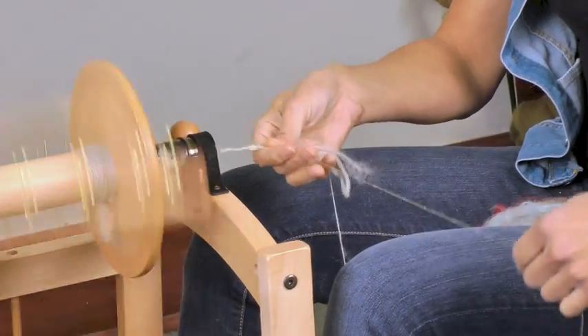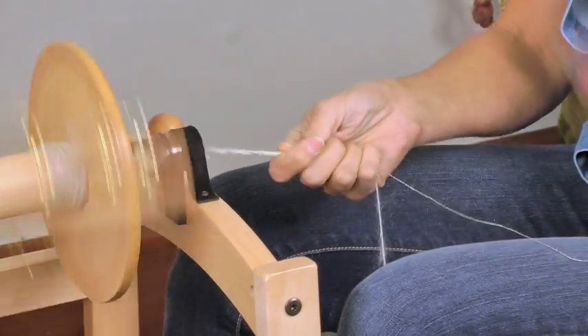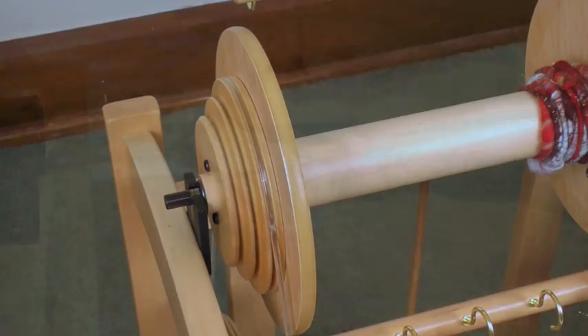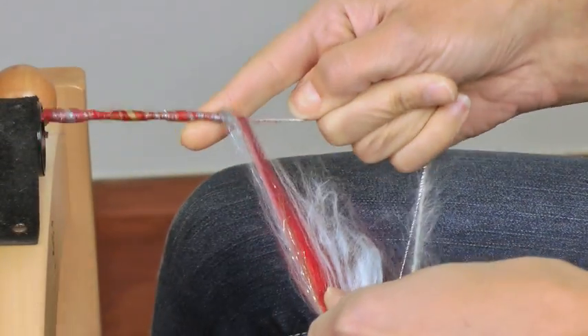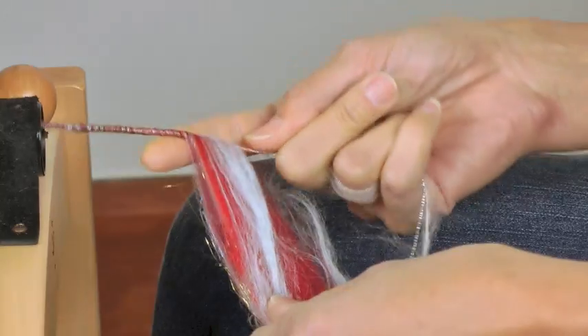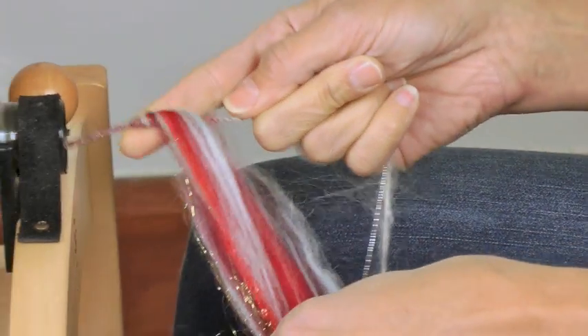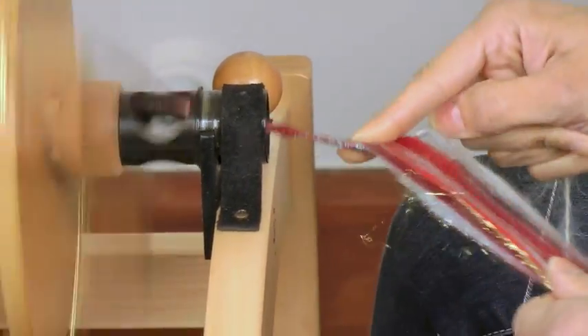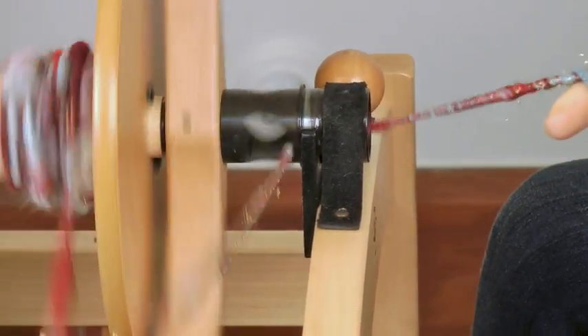One of the things I love about this wheel is that there are three ratios. I'm going to use the slowest ratio to core spin, because I don't want too much twist to build up in the core. It's really important when core spinning to work very close to the orifice, and to try and feed it onto the bobbin as quickly as possible so that you don't build up a lot of twist in your core.